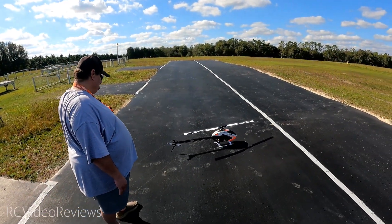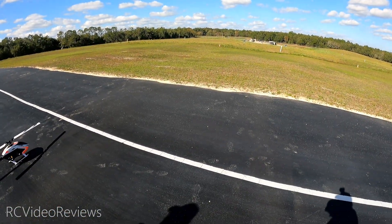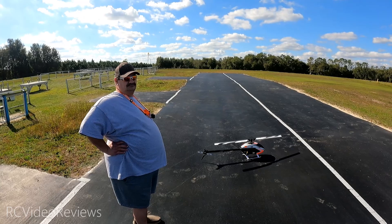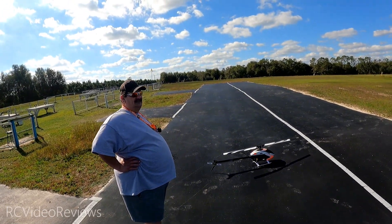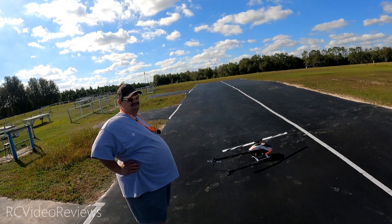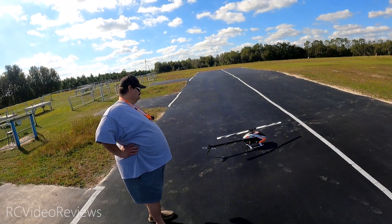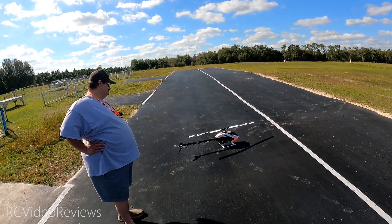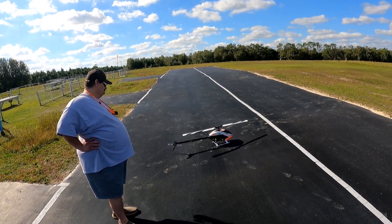I'm excited to have flown a 700 class helicopter. Definitely cool in the air — the visibility is the big thing. One of the things I've been talking about with helicopters is that the computer is really what's called an abstraction layer — it's a fly-by-wire system. Because of that, the behavior and characteristics from one helicopter to the next are very similar. Where you really feel the step up from a 500 or 380 is the visibility. When you get out there even just a little ways, it's a lot easier to see and make out what the helicopter is doing. For that reason I think it'll be a lot of fun to keep flying this Tron 7.